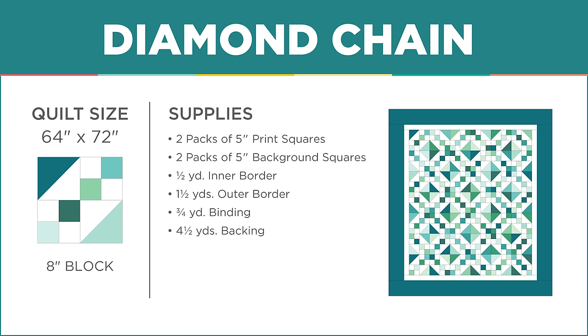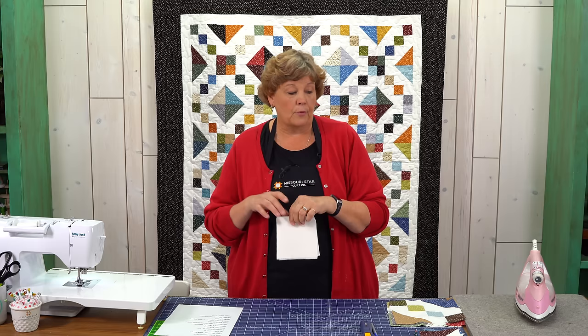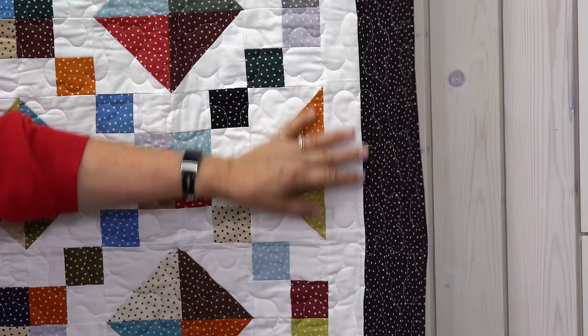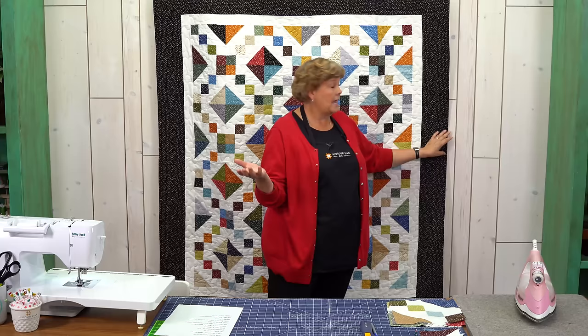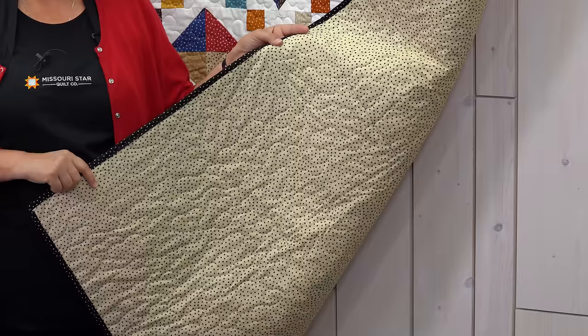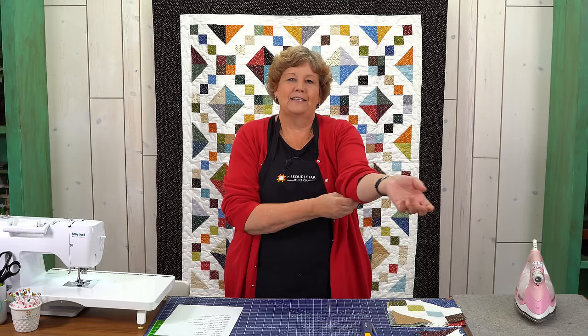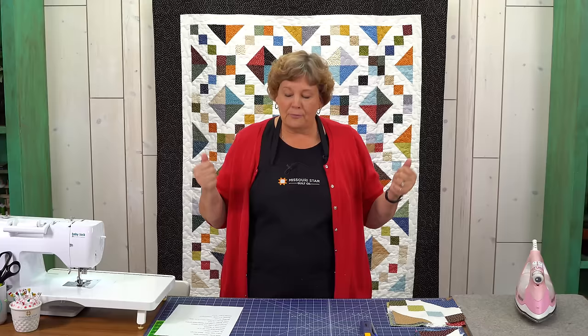To make this quilt you're going to need two packs of five inch squares. We've used Stars Single Scoops by Andover. You're also going to need two packs of a background. Make sure your background blends with your print strips, because you're also going to need a half a yard of that same background for this first inner border. For your outer border it's six and a half inch strips — a nice big border — you're going to need a yard and a half. For your backing you're going to need four and a half yards. We've used this same little star pattern and did it with vertical seams.